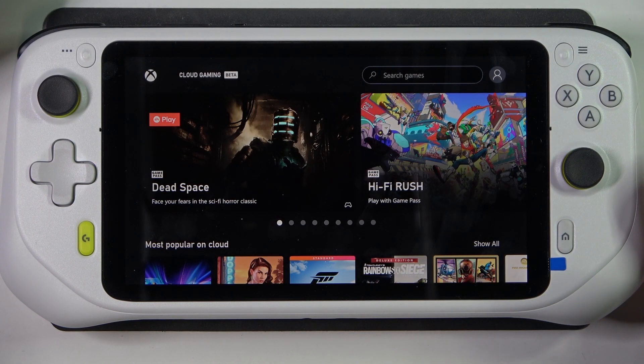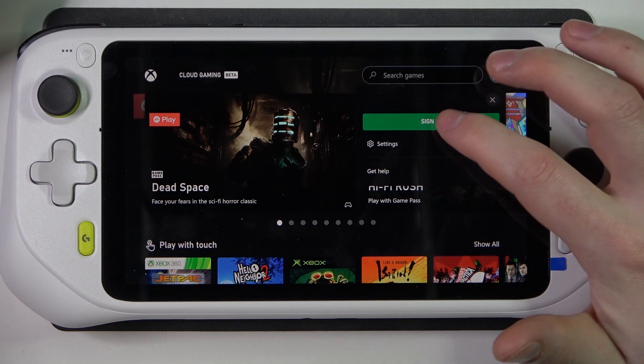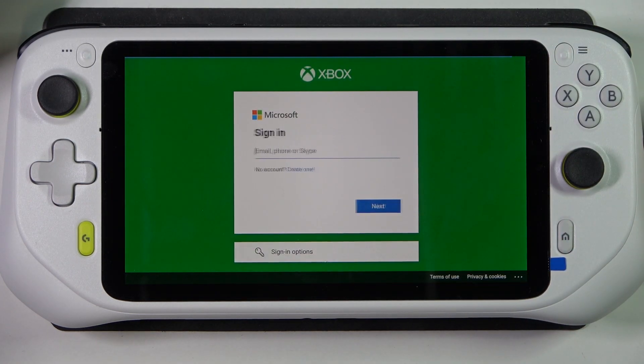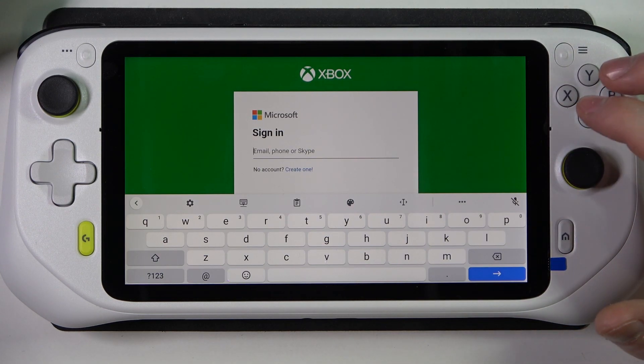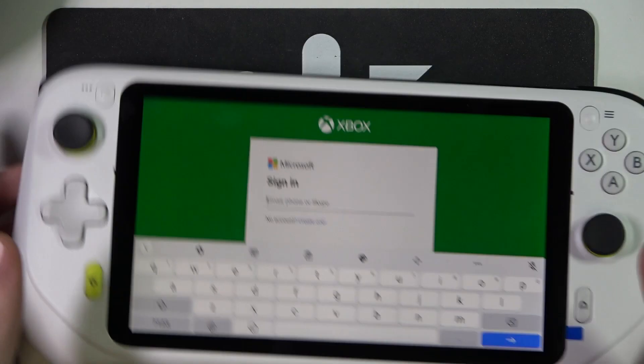Click on the profile picture in the top right corner of the screen and then select Sign In. Sign in to your Microsoft account with your Xbox subscription. I'm going to do it off screen.